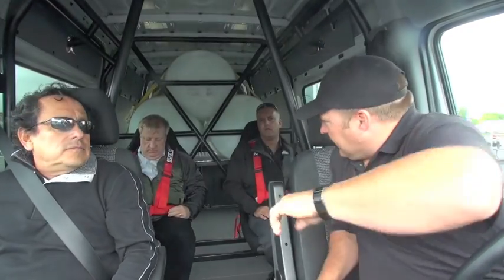My name is Danny Koch, I'm the lead instructor for the Test the Best program. We're here at Soldier Field demonstrating the exceptional qualities of the adaptive ESP on all of the Sprinters.